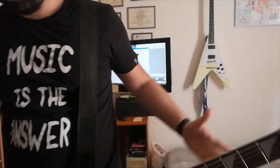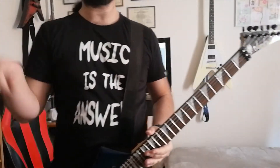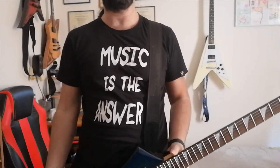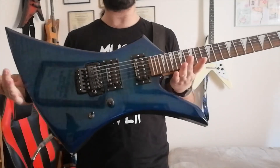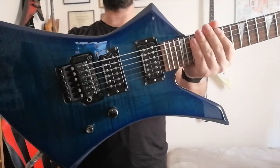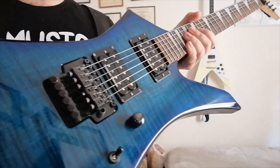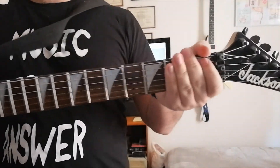This video is going to be a lot shorter than the Ibanez one because there's not much to say about this guitar. I'm not endorsed by Jackson or anything, but I'm literally in love with this guitar. Take a look at this blue burst finish — it's just amazing.